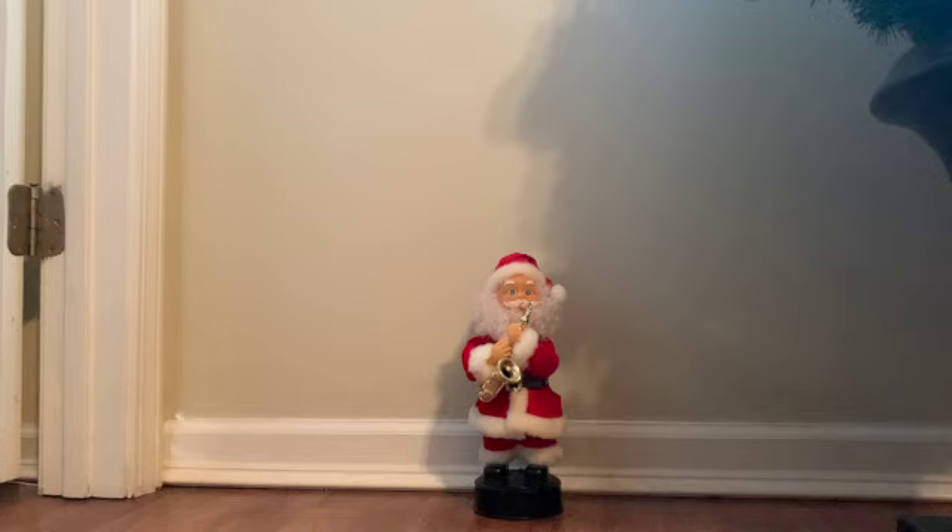Hey guys, this is Cam Rider on Overseas Toys. Today I am doing a review on the Saxophone Motion Santa. I got this back in 2017 during a flea market trip — I ended up stopping at Goodwill after the flea market, and when I went in they had five or six of these brand new in the box.